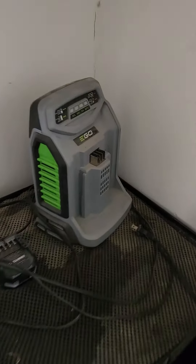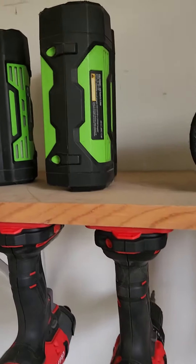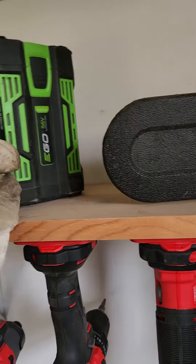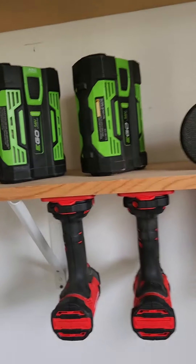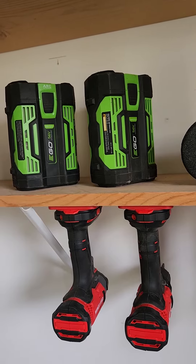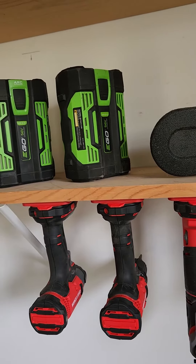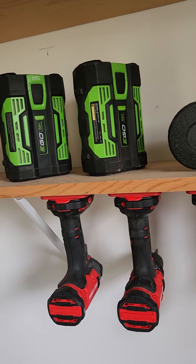I have all the major lawn stuff for Ego, but I would always use the fast charger for these batteries. They're small batteries, a 2 and a 2.5 or whatever, but eventually they stopped working and they would just say they were dead.